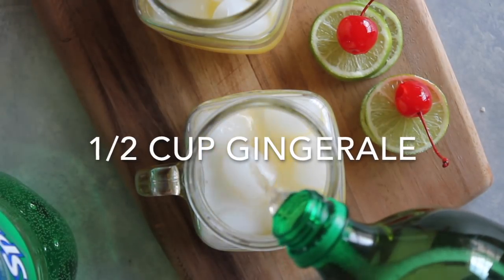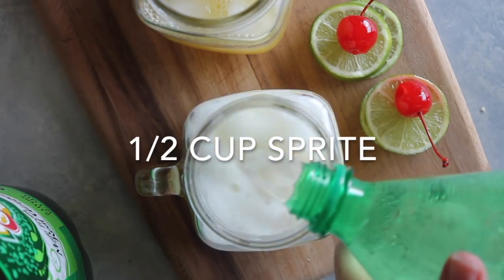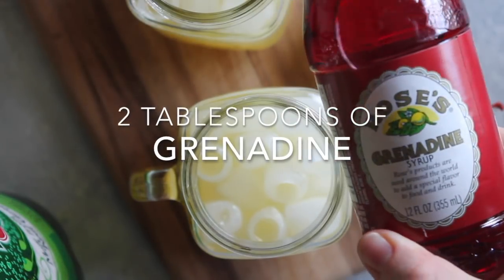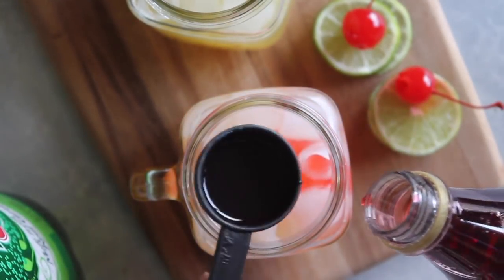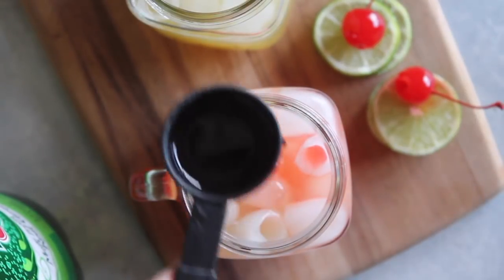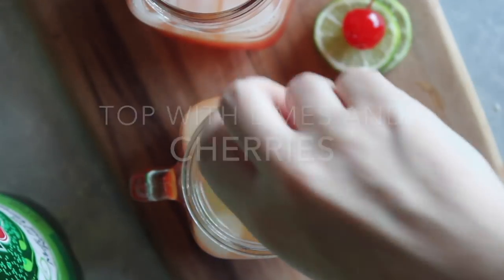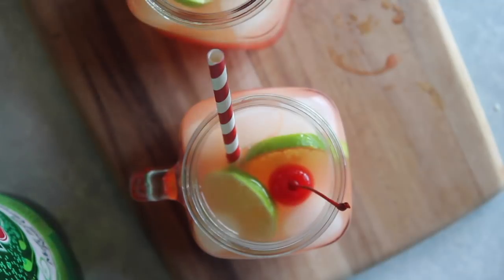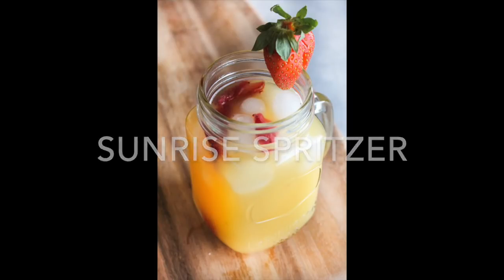Then add a half cup of ginger ale — use ginger ale, it makes a big difference — then a half cup of Sprite. Add two tablespoons of grenadine; I used Rose's grenadine, which I got at my local Kroger — you can find it at most grocery stores. It's what gives it its color. Top it with two limes and a cherry. I suggest making this one at a time so you can get that awesome color of the Shirley Temple.